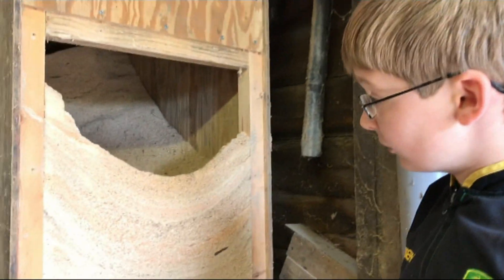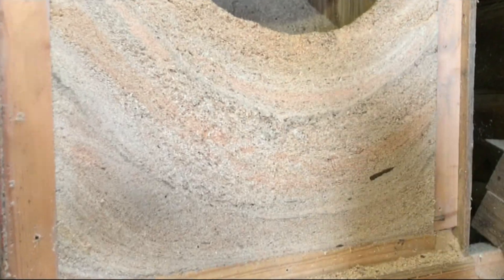With the front panel off you can see the different textures of the different amounts of sawdust that have been put in, and you can also better see the kind of dip here and then how high it goes up at the top — about three and a half feet tall at the tallest point.